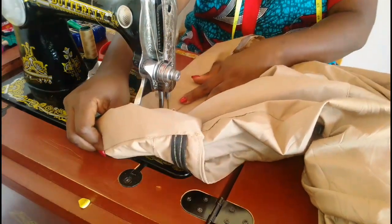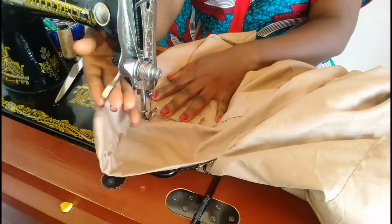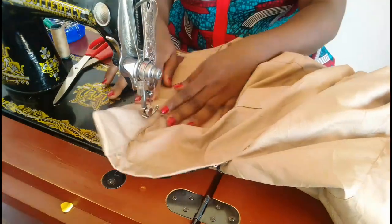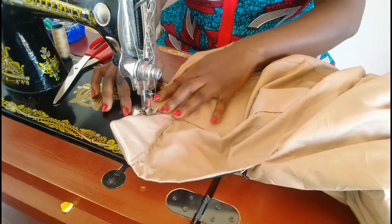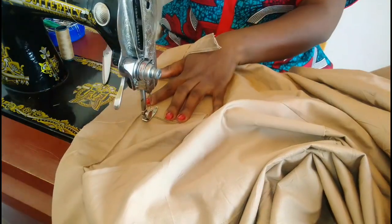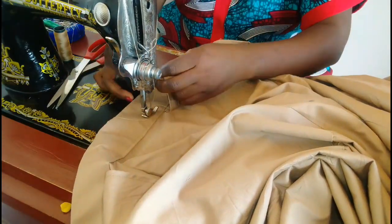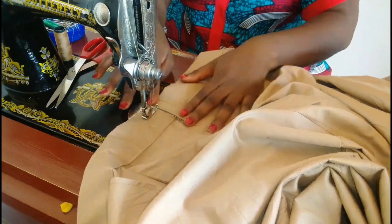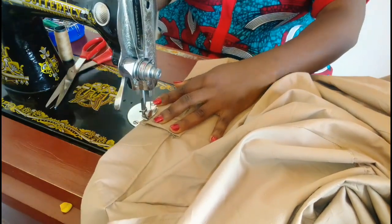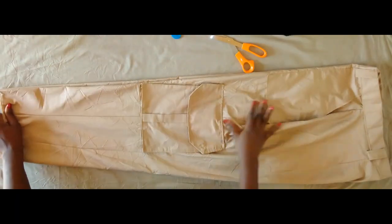We need to keep folding, arranging, and topstitching until we get to the other end. For the belt loops, I'm sewing them down half inch away from the waistband, then stitching on top, folding the raw edges in — sewing the waistband half inch from the waistband, stitching it down, then folding over the raw edges and stitching at the upper part. Keep doing that until all the belt loops are fixed.